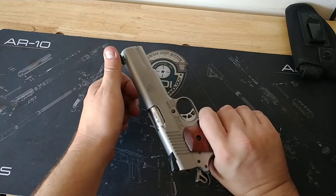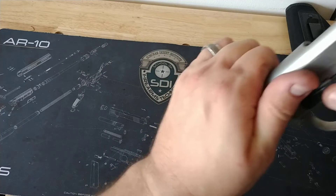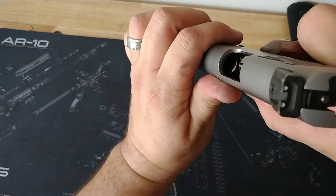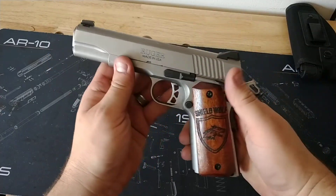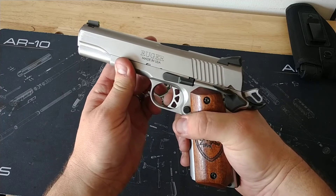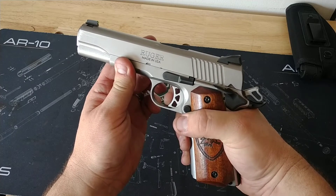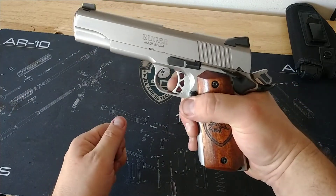It's really smooth, clean, crisp gun. The only thing I've really done is a little bit of polishing on the feed ramp, and cleaned up the trigger to where it has a really nice, clean, crisp, short break — with a very nice short reset.